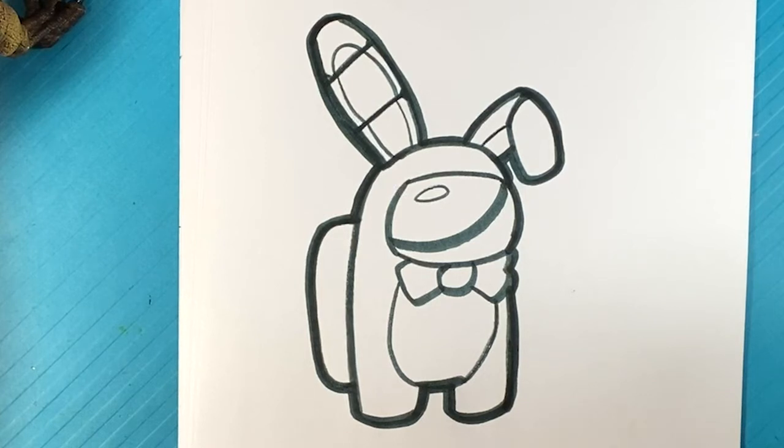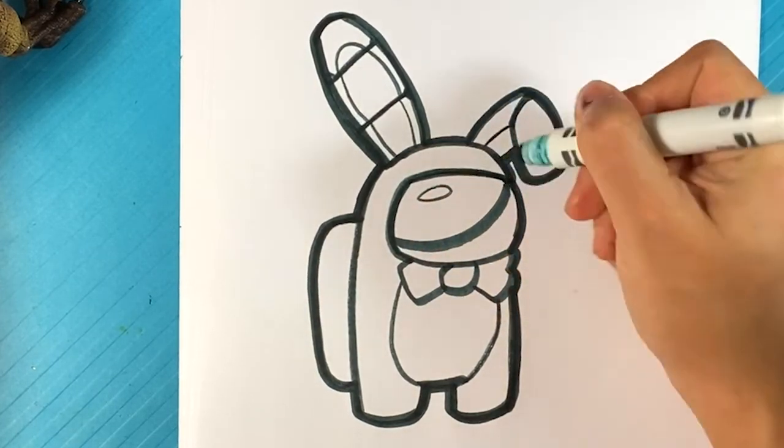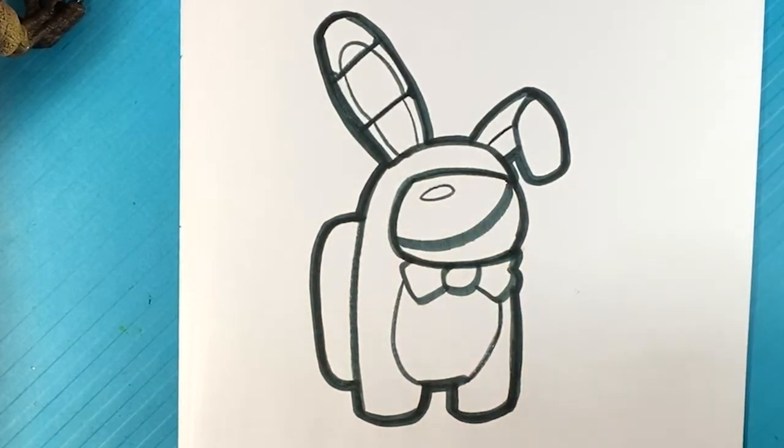And there you go. That's Bonnie from Five Nights at Freddy's as a crewmate. If you want to accentuate something, I would draw a thicker line over here as well along the visor of the crewmate to make that crewmate part really stand out. That's pretty much it. If you enjoyed that, hit the like button — I'll draw the other members if you hit that like button. Share the video; sharing is caring. If you ever want to give back to the channel, sharing the video is the biggest thing you can do. If you can hear my voice right now, say hi in the comments and I'll reply to every single comment. Talk to you later and I will see you very soon.